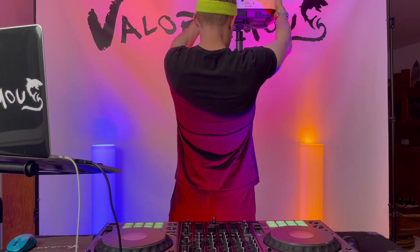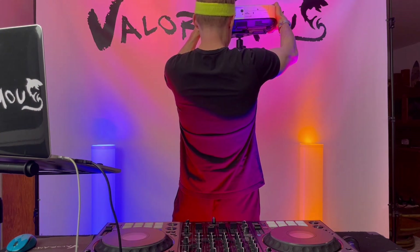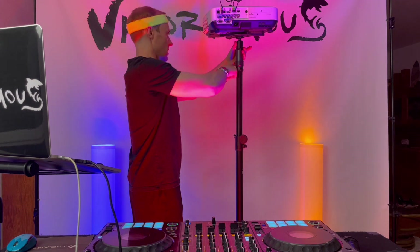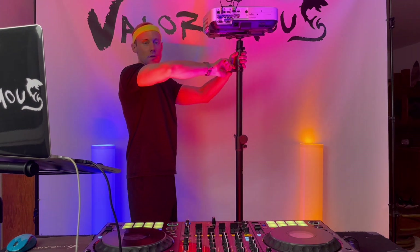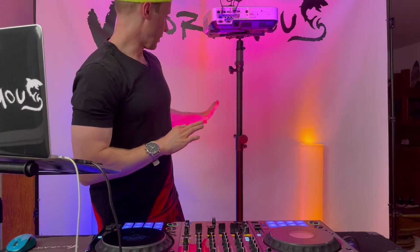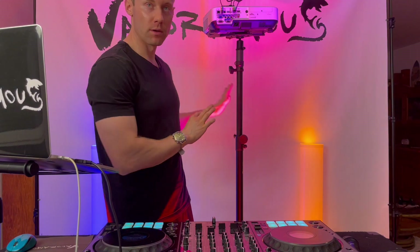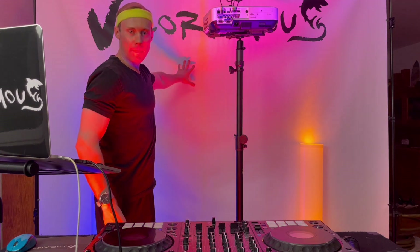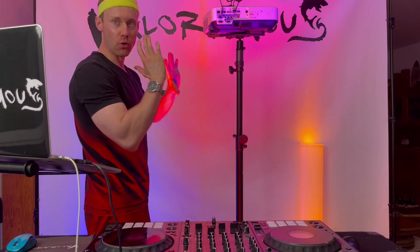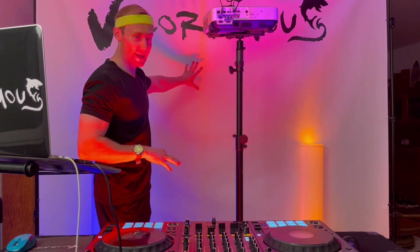Now you can place this knob on top of the actual gravity stand and simply tighten it. Then I'm going to bring the projector a little bit away from my Valoramas backdrop, lower it down, and angle a monogram directly at the screen.